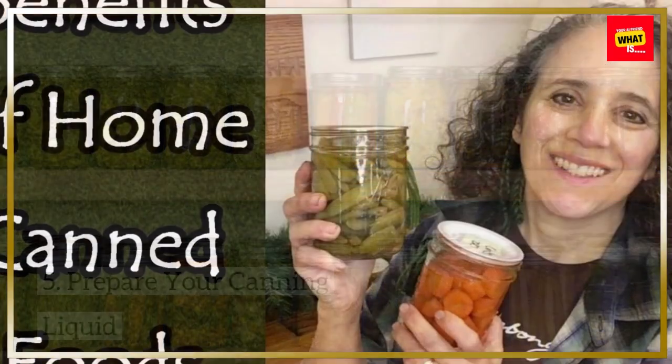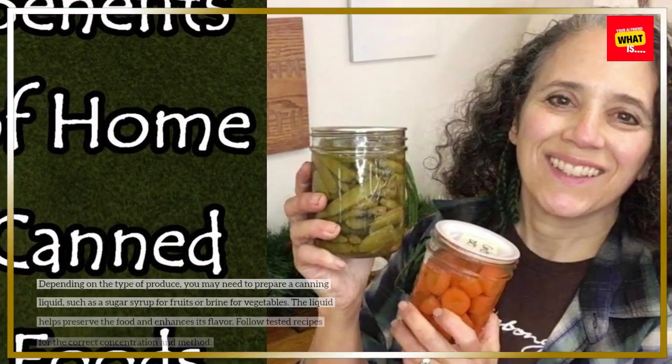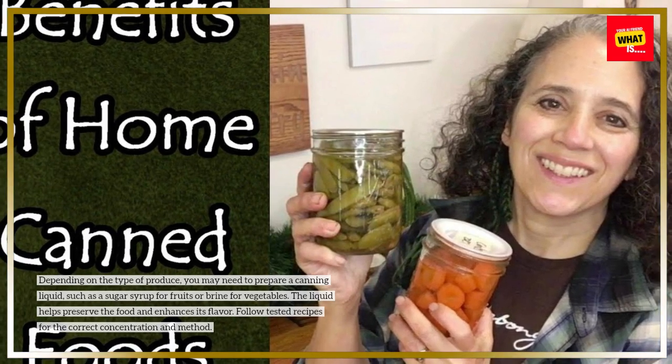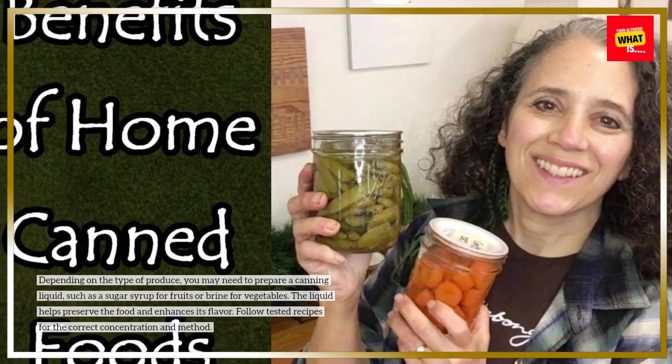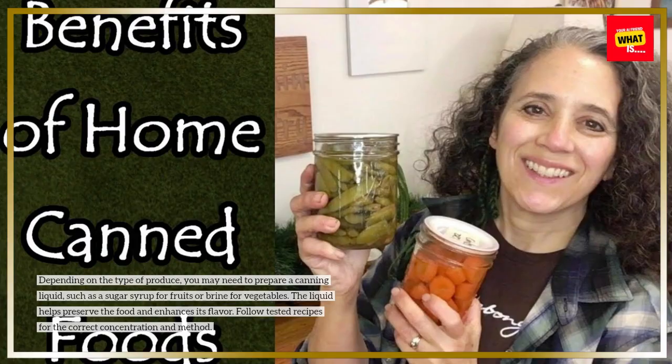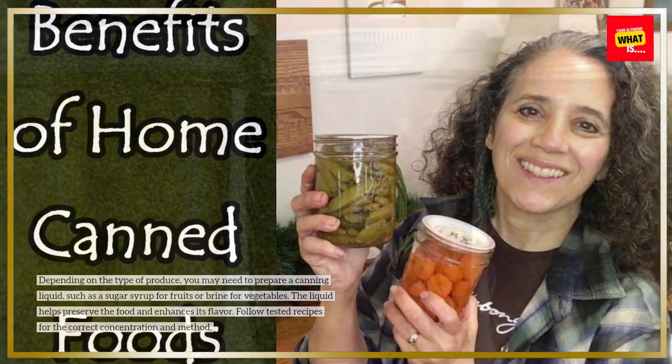Prepare your canning liquid. Depending on the type of produce, you may need to prepare a canning liquid, such as a sugar syrup for fruits or brine for vegetables. The liquid helps preserve the food and enhances its flavor. Follow tested recipes for the correct concentration and method.